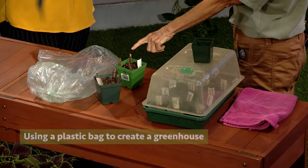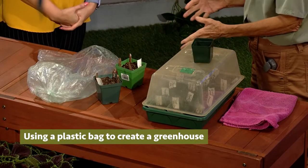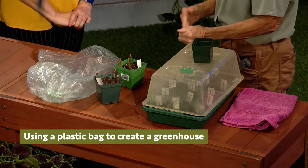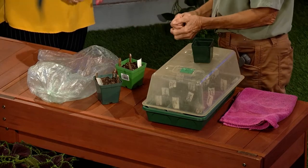You have several options. One option is the plastic bag — a simple plastic bag from the grocery store. This is probably the least costly way of doing a greenhouse, and I did it for years and years.